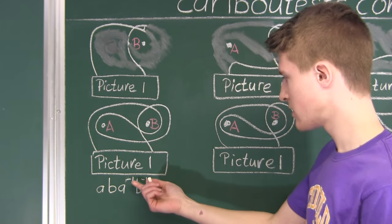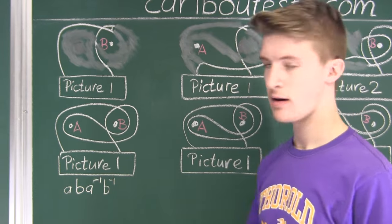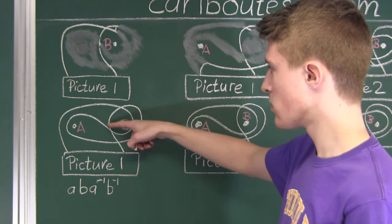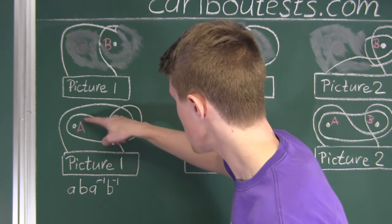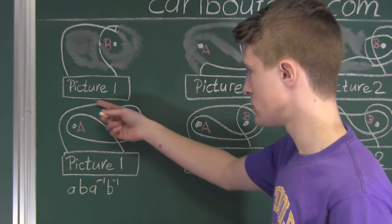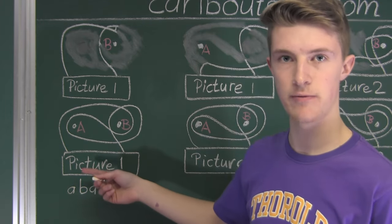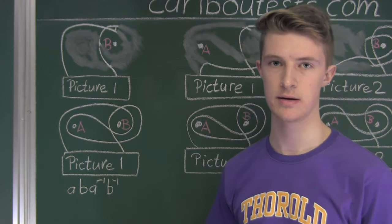Now you might be wondering why we are writing A to the power of negative one and B to the power of negative one. Well, as we go over a nail clockwise and then counterclockwise right away over that same nail, that nail wouldn't be able to hold up that string — it would be as if there is no string that ever went over that nail. So that would have to be equal to one, which is like eight times eight to the power of negative one: eight times its inverse is one. So this is a good way to represent that.